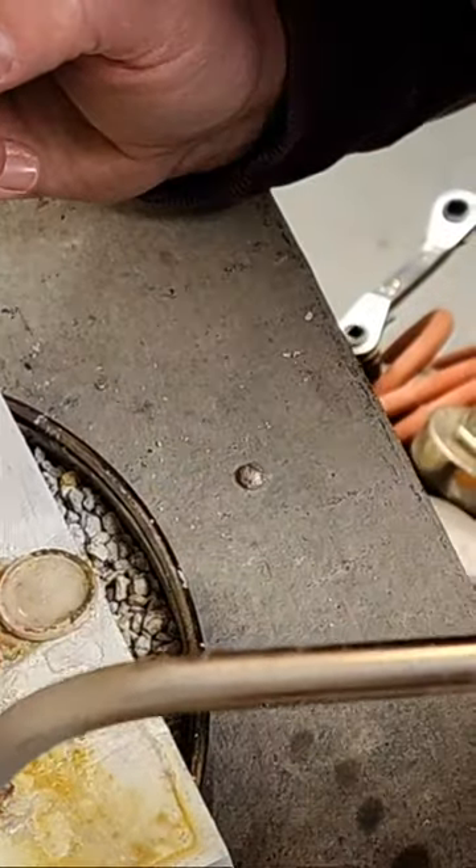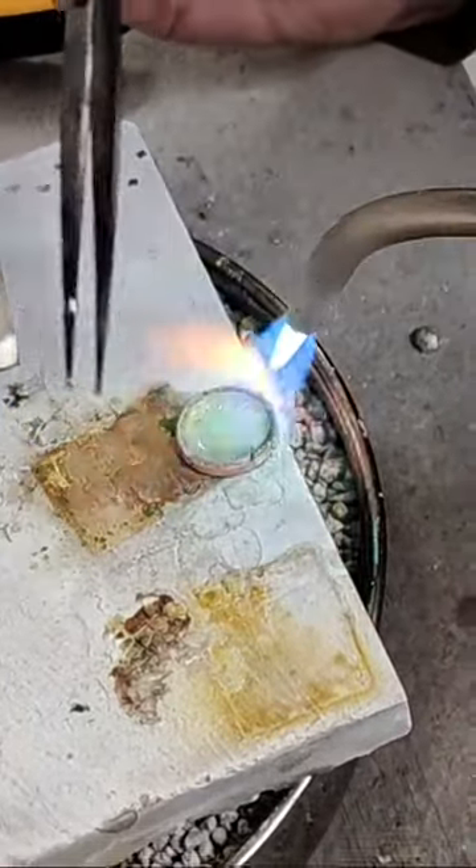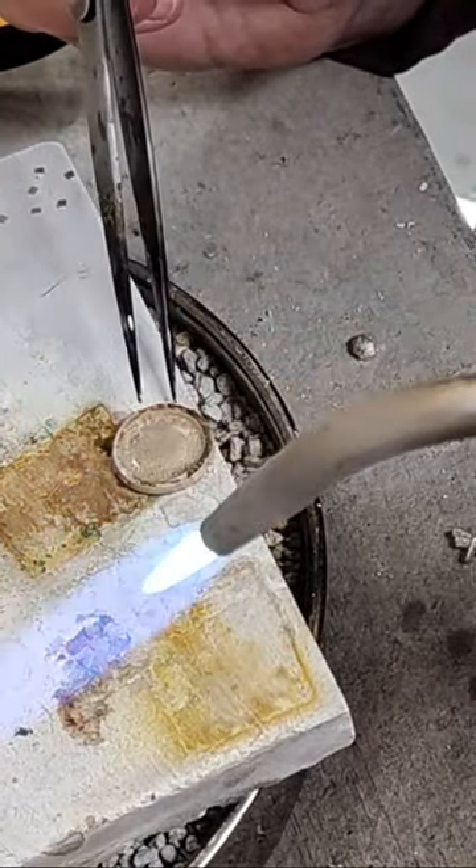This current one is smaller than the previous one — probably between a dime and a nickel in size.